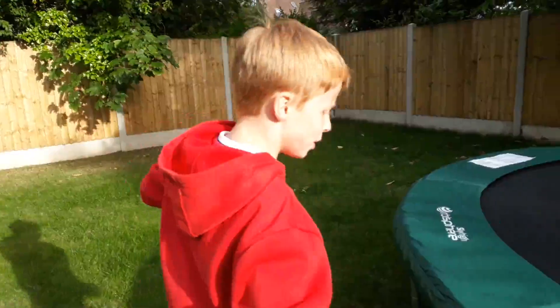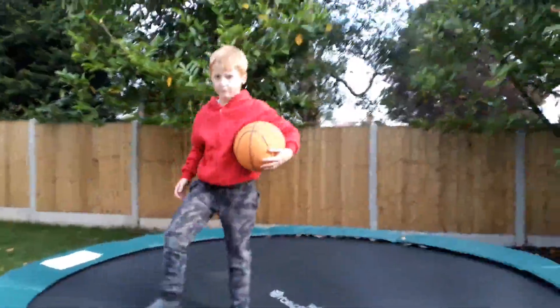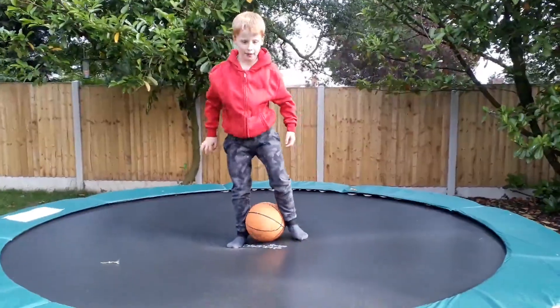So basically, we don't have to bounce it for this one. For this one, we can just do whatever trick shot you want. But the ball has to leave the trampoline. For me, mate — you've got to be like this.